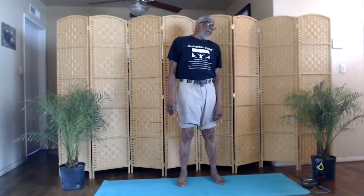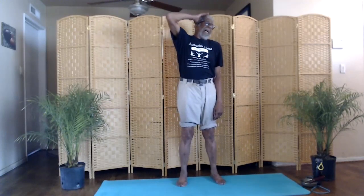Now tilt your head to the left. Put your right hand on the right side of your head. Inhale. Push. Relax. Gradually allow your head to go all the way to the right. Leave your head tilted right. Put your left hand on the left side of your head. Inhale. Push. Relax.